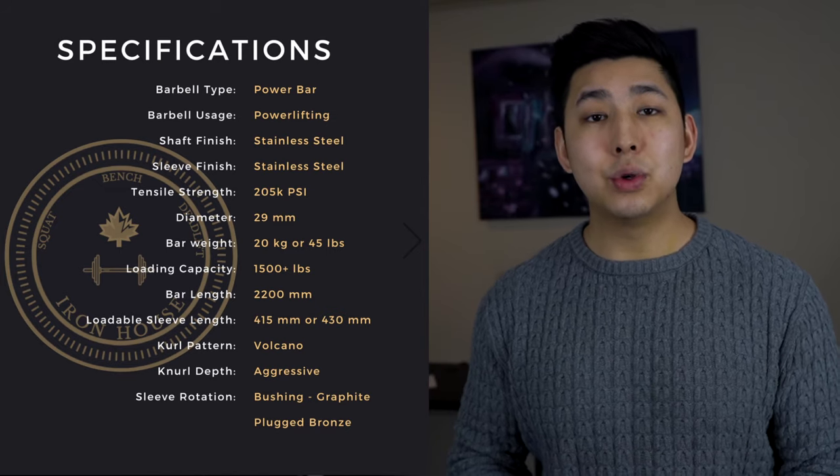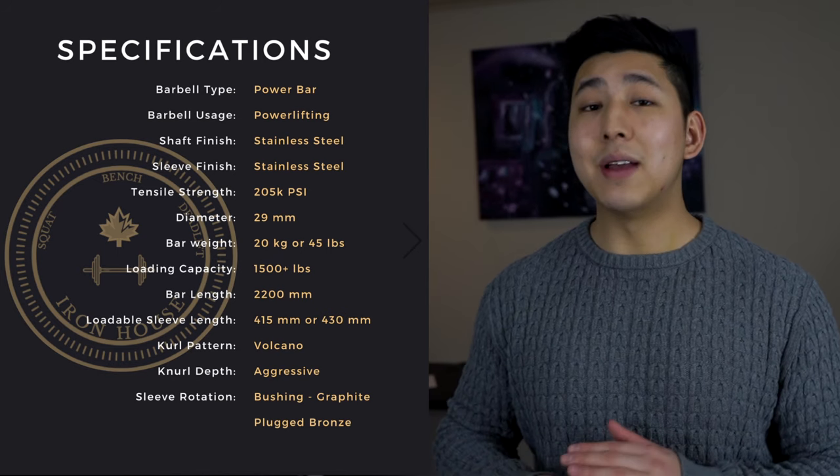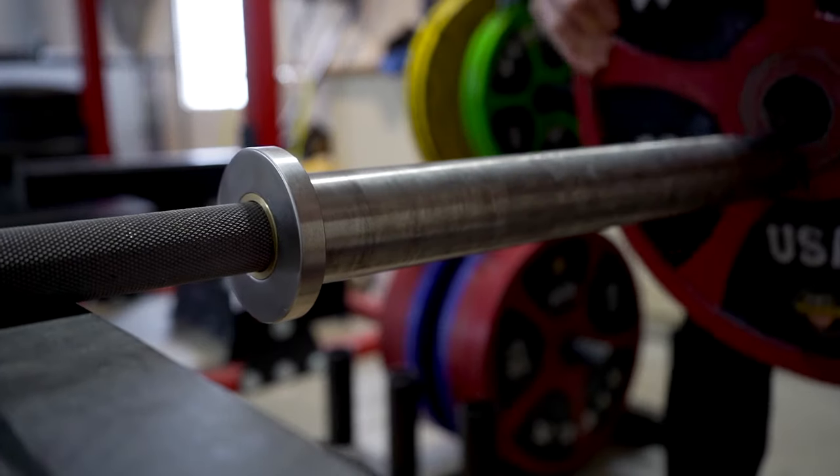The Aux barbell is a powerlifting competition style barbell. It is a stiff bar with a tensile capacity of 205 kpsi, which is the standard for any competition power bar I've used — and this barbell absolutely meets that standard. What actually makes it competition style is the thin collars on the bar. Those thin collars allow for two main things. First, since it is a smaller collar, you can now fit more plates on the bar.